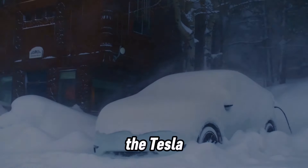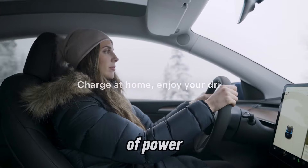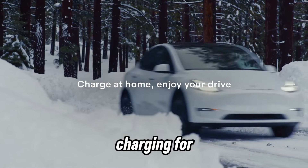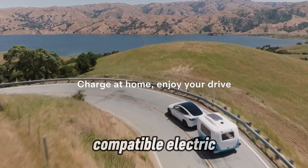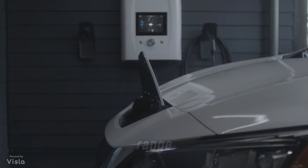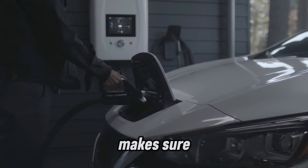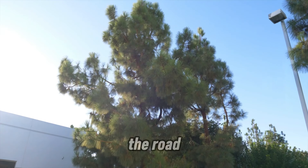The Tesla Wall Connector is a Level 2 home EV charger that delivers up to 48 amps of power, ensuring rapid charging for your Tesla or other compatible electric vehicles. With a charging rate of up to 44 miles of range per hour, depending on your Tesla model, this Wall Connector makes sure your EV is ready to hit the road whenever you are.